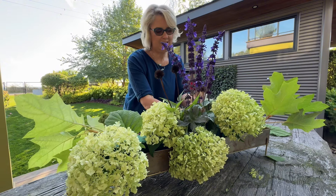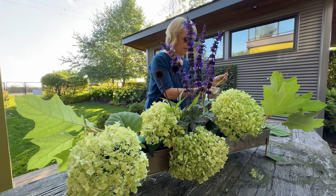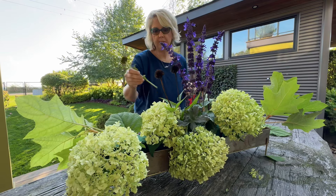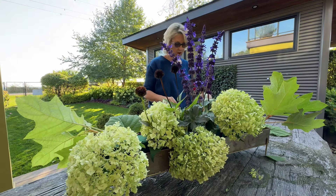They're not from zinnias. The seed heads — not zinnias. Isn't that a pretty bunch?